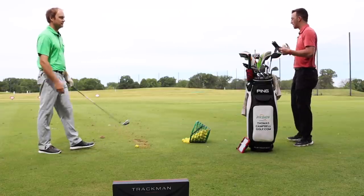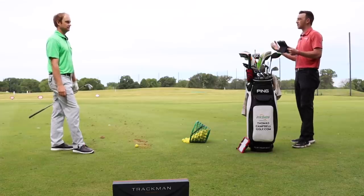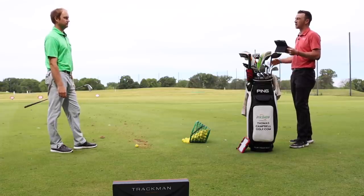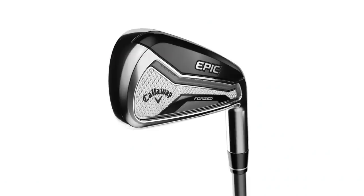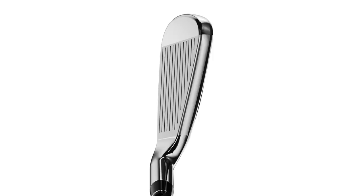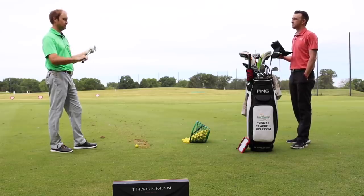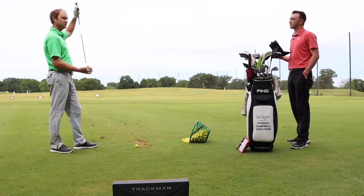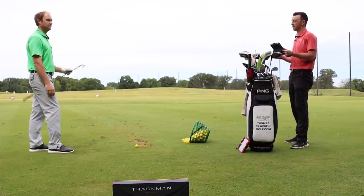An important point: a lot of golfers wonder why they hit their 7-iron shorter than their buddy, and it could simply be a loft difference. Standard lofts can vary by up to six degrees between a player's iron and a game improvement iron. The Epic Forged falls into the game improvement category with stronger lofts. Thomas has a steel fiber shaft in his Epic Forged, has added lead tape to adjust swing weight from C9 up to D4, and is excited to see the TrackMan numbers for the first time.